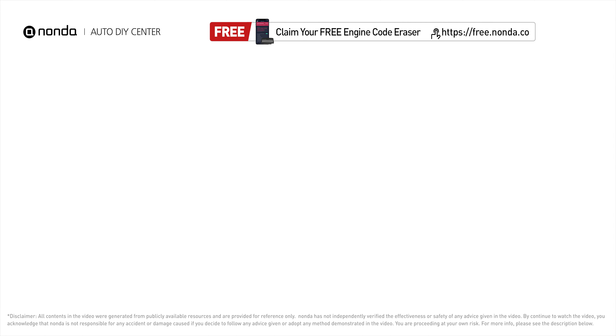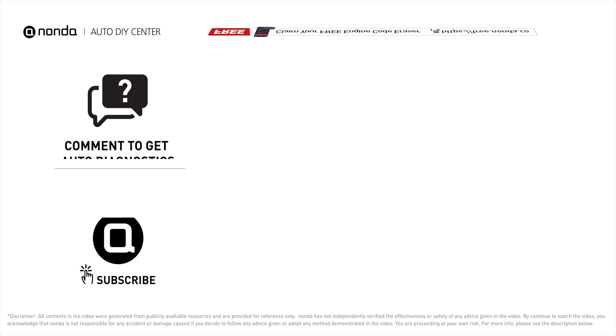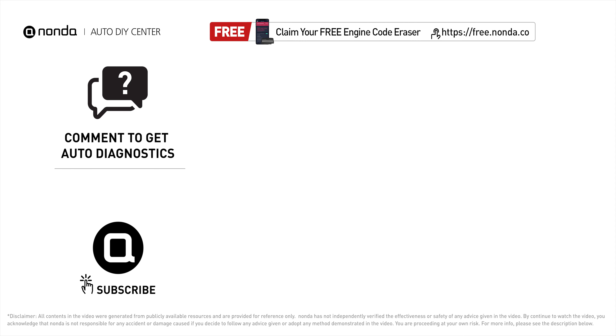To save more money on car expenses, claim a free engine code scanner at the description link below and check out the video here for more info. You're also welcome to leave comments below — our mechanic professionals will answer them shortly. Don't forget to like and subscribe to our channel. Thanks for watching!